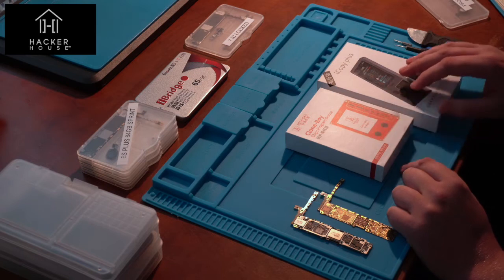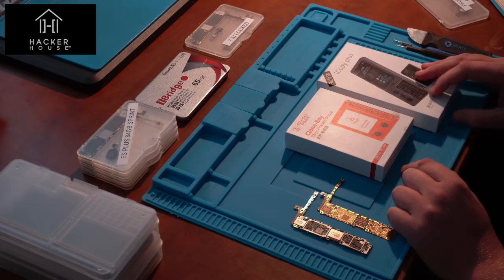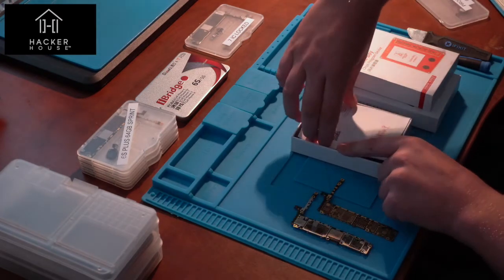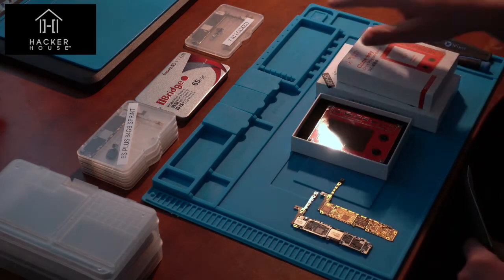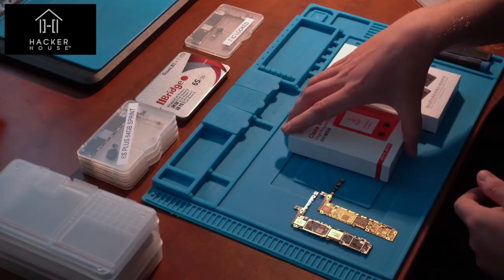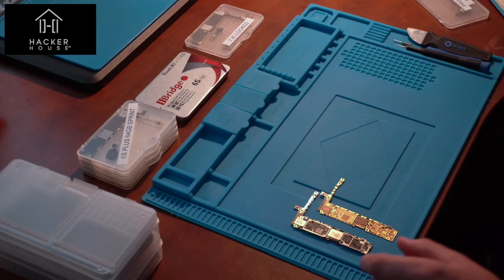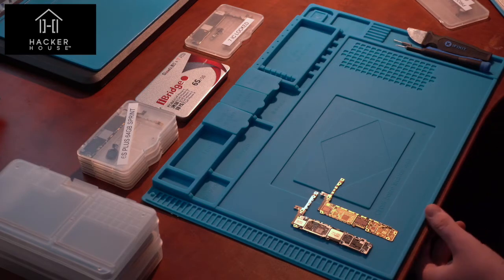There's another tool called Wozniak — these are designed for rewriting the IDs of the screen. For instance, if you're taking a screen from an iPhone 7 or iPhone X, the True Tone screen requires pairing with the logic board — it must have the same serial number for functionality to work. Entrepreneurial hackers in Shenzhen have created tools to assist with this. One called Clone Boy allows you to dump the identifiers from an LCD and rewrite them to get the full features of a True Tone display.